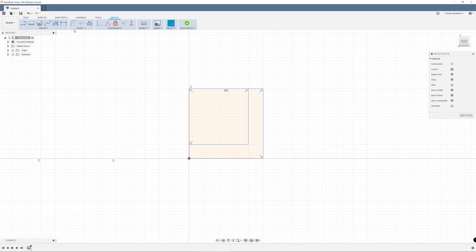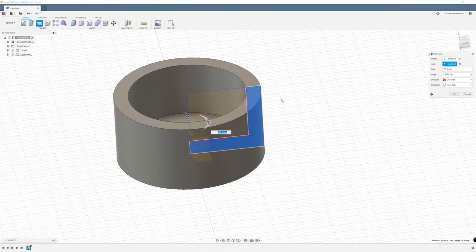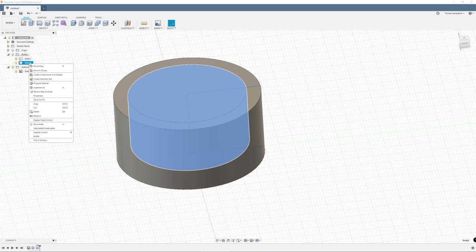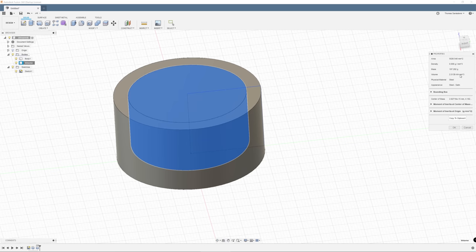I start out by creating a simple sketch, using the revolve to create a cup-like feature, and then also extruding the inner volume — basically what fits in that cup — as a separate body. I'm not using the join option here, but selecting new body. So now we can go into the bodies on the left, select our volume, our inner part, and select its properties, and Fusion 360 will show us exactly how much volume this body is taking up, which is the exact volume that our cup could hold until it's filled to the brim.